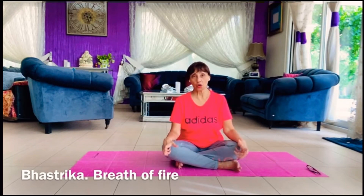Today I want to show you these pranayams, the breathing techniques, and you can sit and do these. Bhastrika — Bhastrika is also called breath of fire, and this breath of fire is a very strong breath. That's why we call it breath of fire.